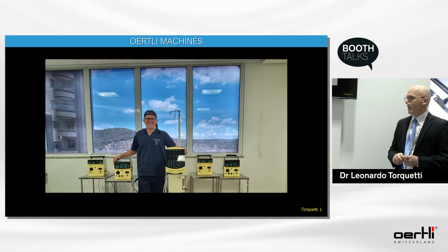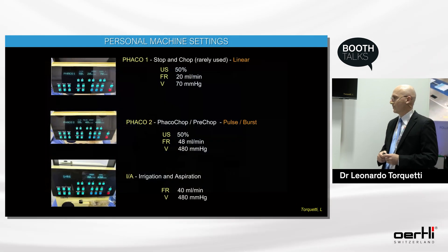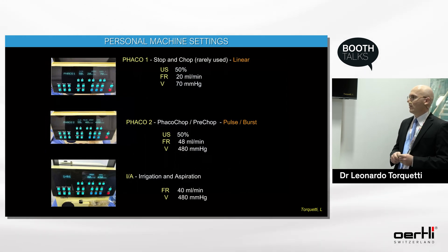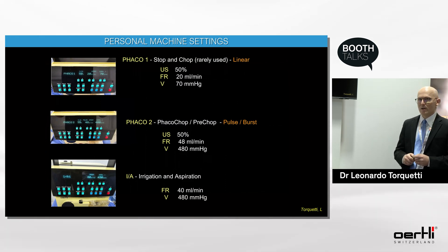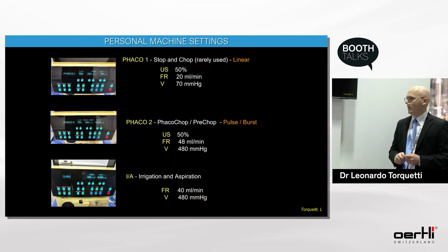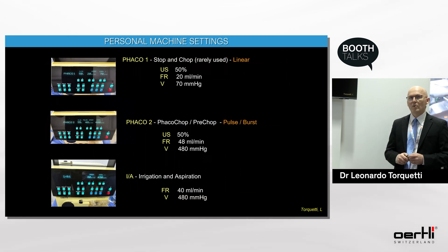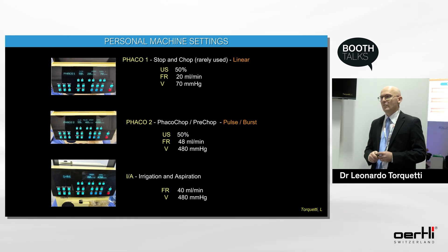I today rarely use the stop and chop. For stop and chop, I use linear ultrasound with 50% power, a flow rate of 20 and a vacuum of 70. For the majority of cases, I use a FACO chop or pre-chop with pulse or burst mode in the case of hard cataracts.